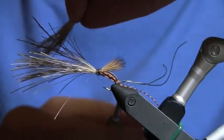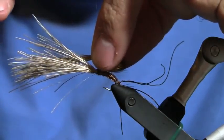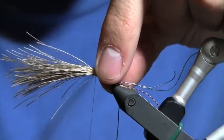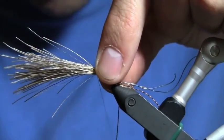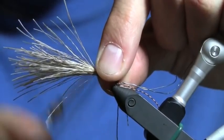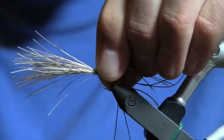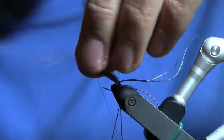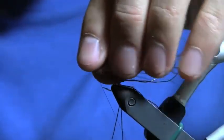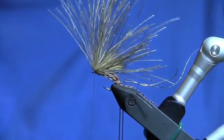I still want to catch it in a bunch and this is a little difficult — you've got to kind of do it off to the side and then bring it down. Catch a couple of tight wraps, pull some of this material back, pull it all back, give it one or two good wraps — maybe three — and then I'm going to whip finish.